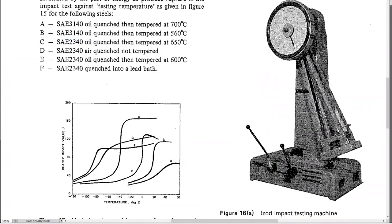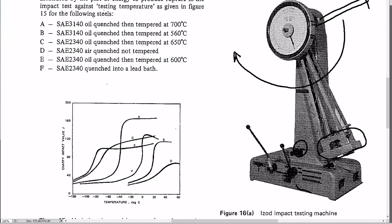The weighted hammerhead is raised to the top and held. You push the trigger and it swings down, breaking the specimen at the bottom. For the Izod test, the specimen sits vertically as a round rod with a small notch cut in it. When the hammer hits the top, the notch starts the crack, ensuring it breaks in the right place.